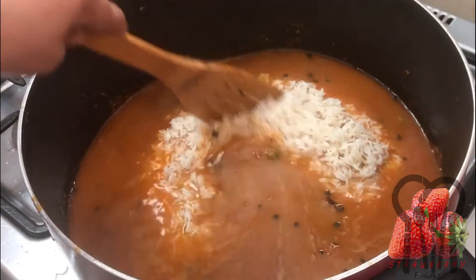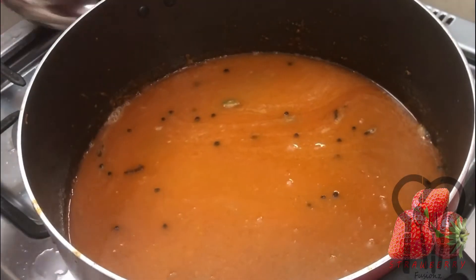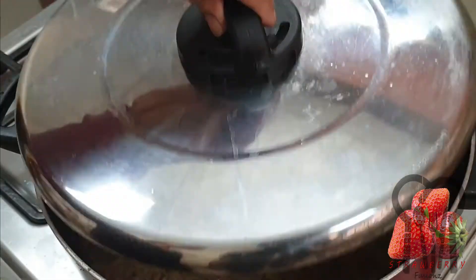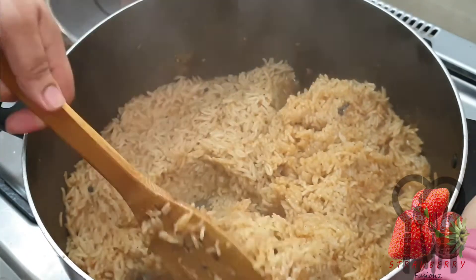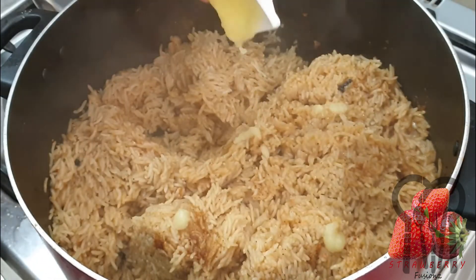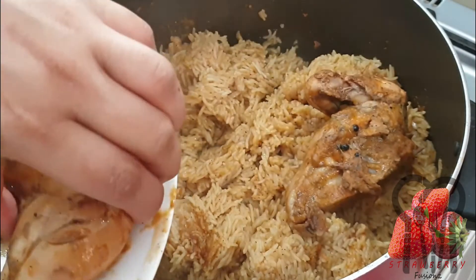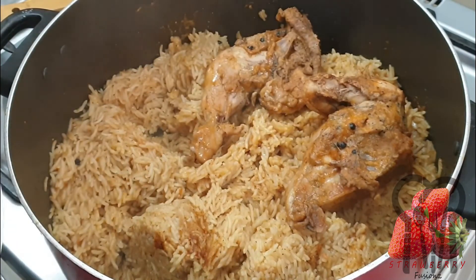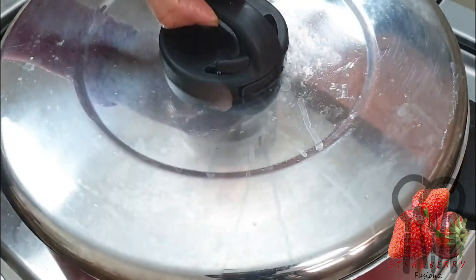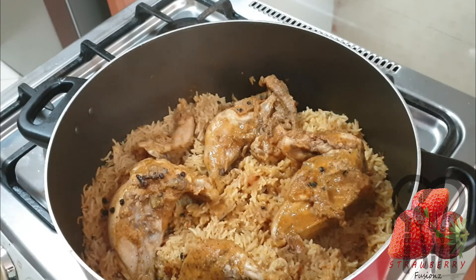Let's make a nice color. Now we have to cook it. Let's wait for the rice. Now the rice is ready.